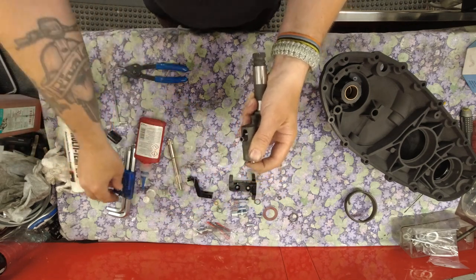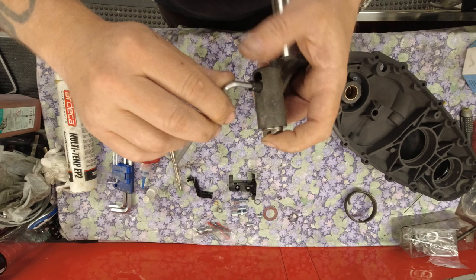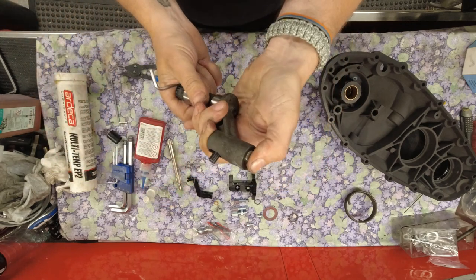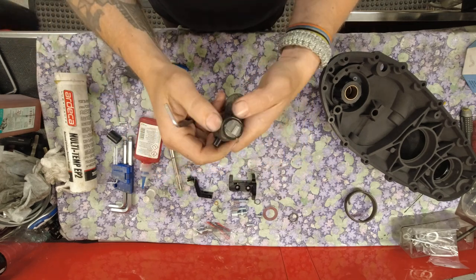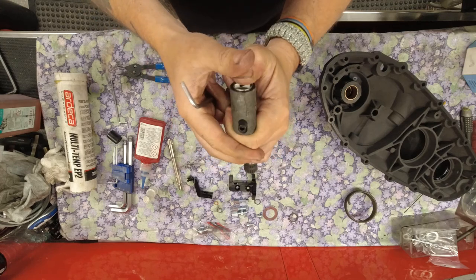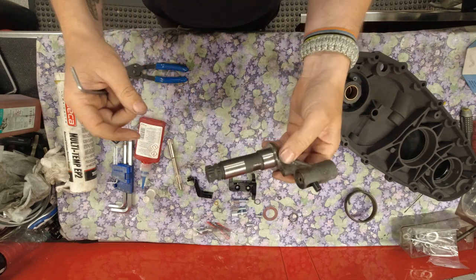Find the correct hex key - I think it's a 4mm - and nip that up. Then just test that the actuation is okay. It's a bit stiff at first but that'll do. So that's your kickstart prepped.